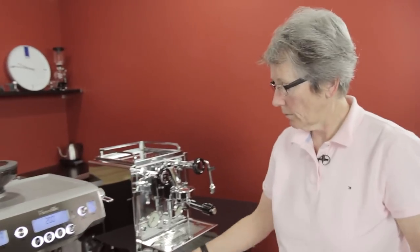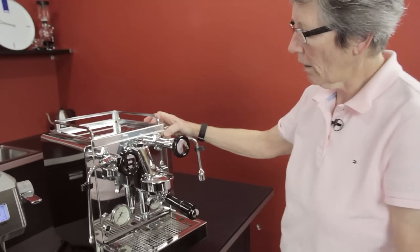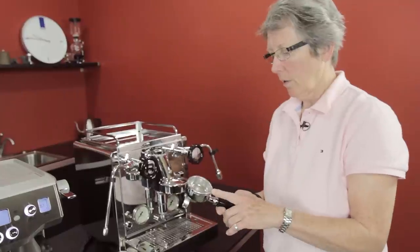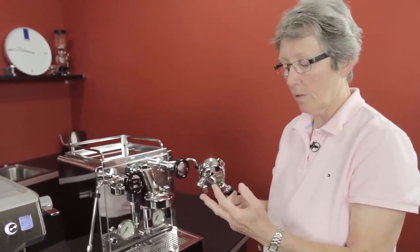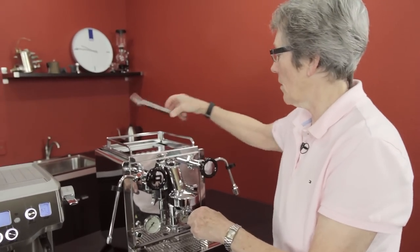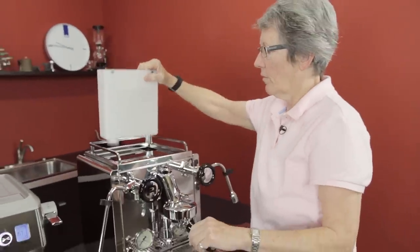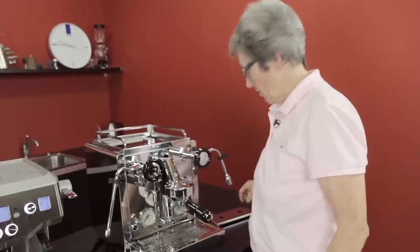Now the Rocket R58. This is solid stainless steel casing. It has an anti-burn steam arm on one side and a water arm on the other. It comes with single and double filter baskets, and it also comes with two portafilters — one with a double spout and one with a single spout. The water tank is 84 ounces again, about the same as the Breville — I think it's about half an ounce difference.